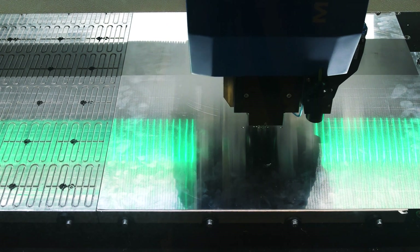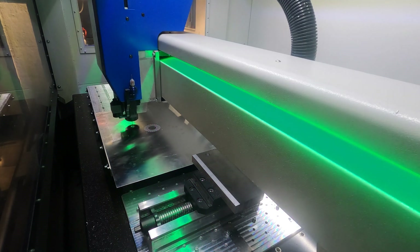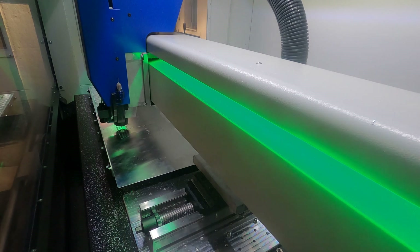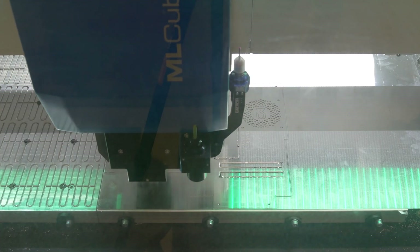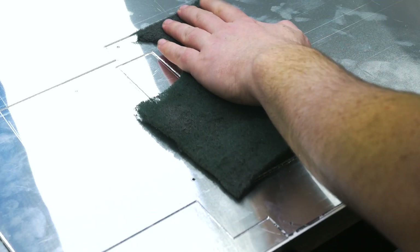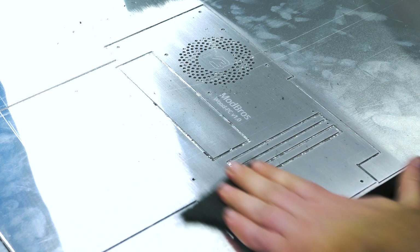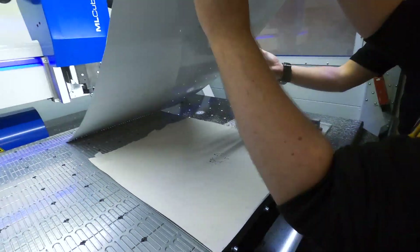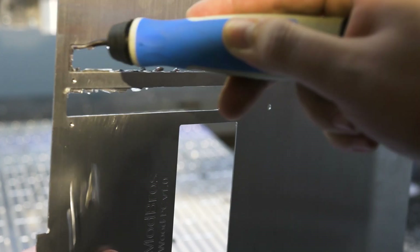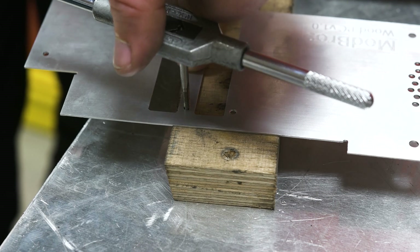Now let's cut our first piece. We now need to tap the two holes on the motherboard tray so that we can mount the graphics card later on.